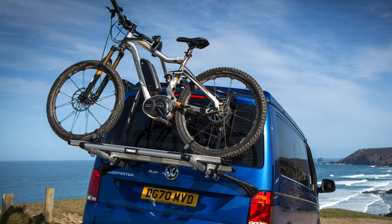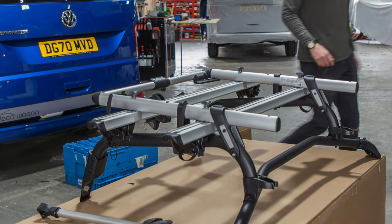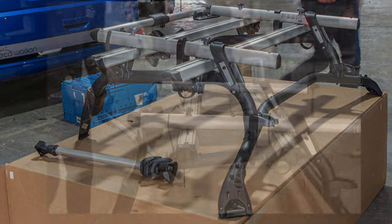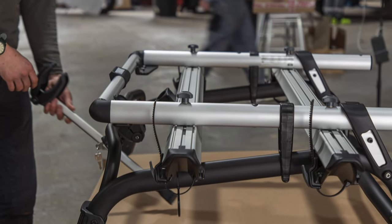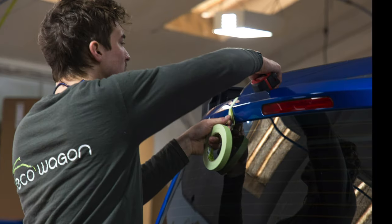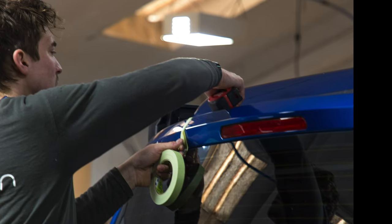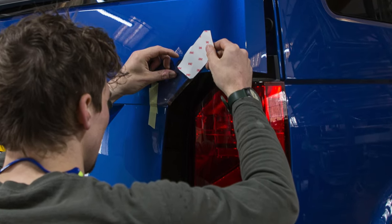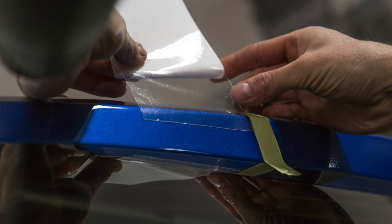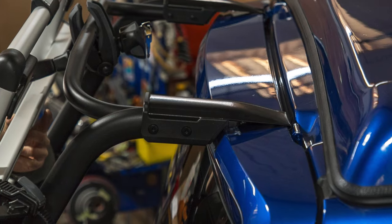Well, that's it for now. I'm going to leave you with some of the highlights of the fitting, just in stills. I highly recommend Eco Wagon for absolutely any aspect of van work — full conversion down to fitting a bike rack. Great team of professionals there, really friendly, and huge attention to detail. I've never seen such attention to detail in a workforce. Very good. Thank you.